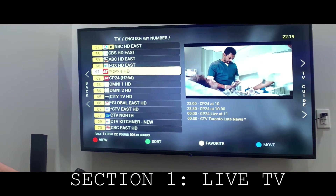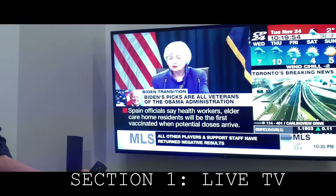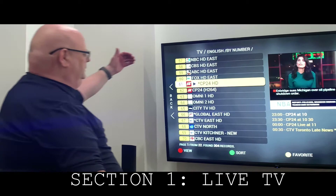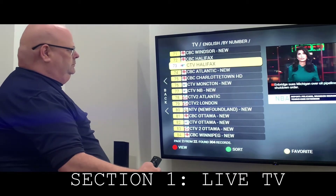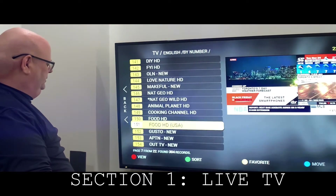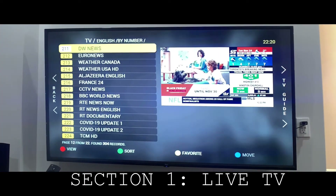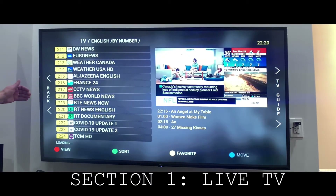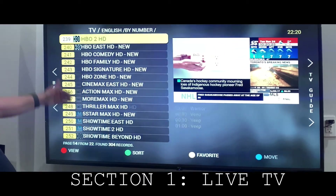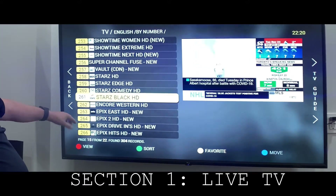You can go down. There are so many channels to explain, but if you go through it, it'll be your local channels that you're used to with your Rogers or your Bell TV. And when we get to about page 13, now we're getting into our movie channels — our action, our Crave, our HBO, Cinemax, Showtime, and that'll continue on: Starz, Encore, Epics.